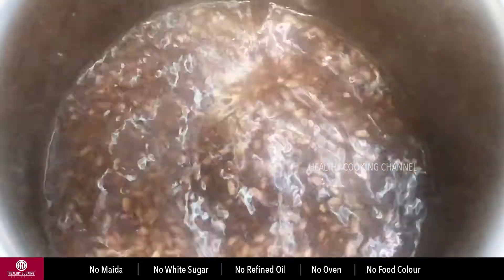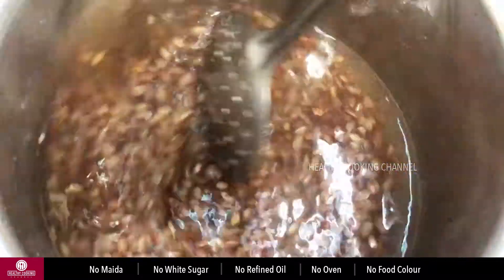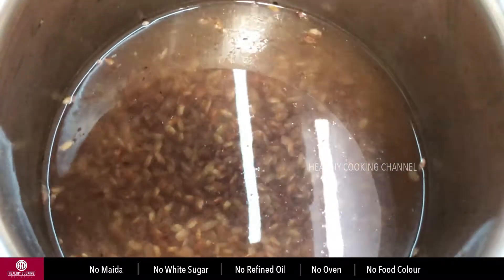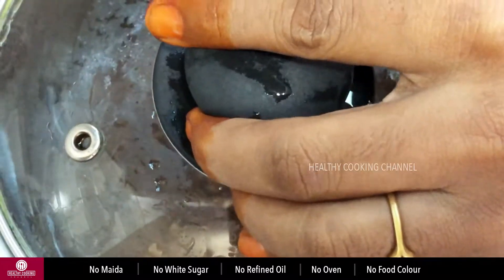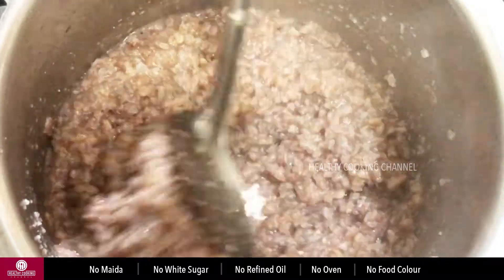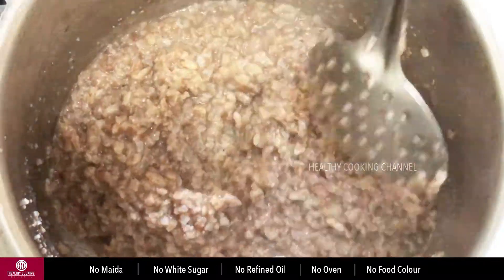Add 1 cup. Now we will cook the two cups. We will cook the cooker with a glass lid.